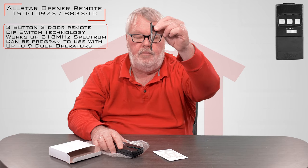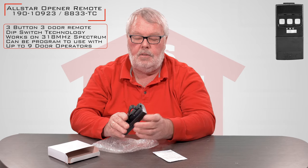This is what the transmitter looks like. It's got three buttons on it and a selector switch for A, B, and C. It comes with a visor clip. When you're putting the thing together, it will clip to the back, which will allow you to secure it to the visor of your car so that it's not just rolling around.